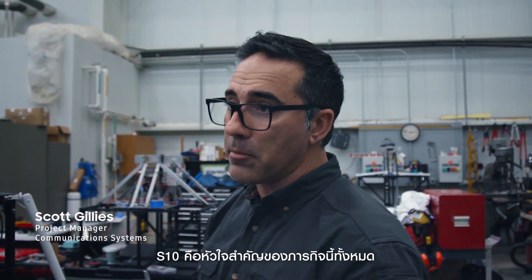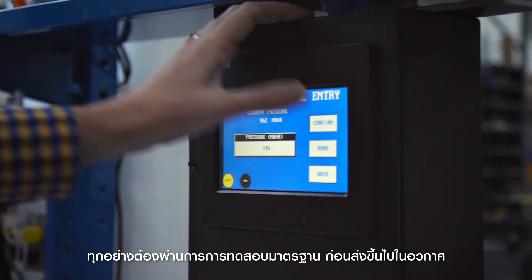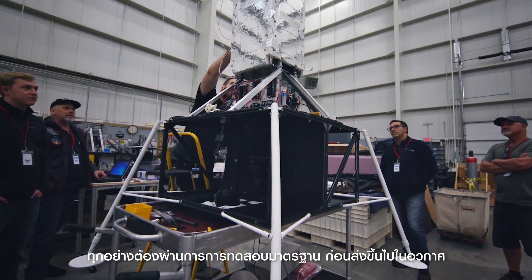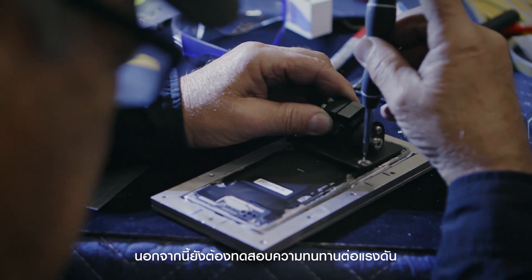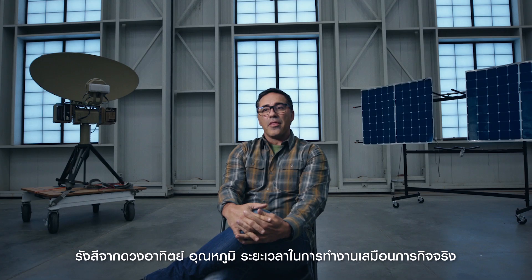The S10 is the main processing unit for the whole operation. It requires basically space qualifying before it can be placed on the payload — extensively tested for pressure, solar radiation, temperature, and operational duration at those conditions.